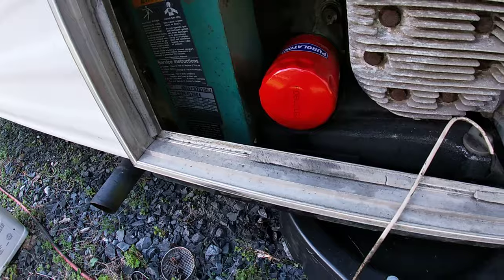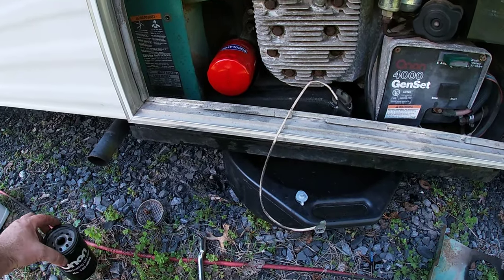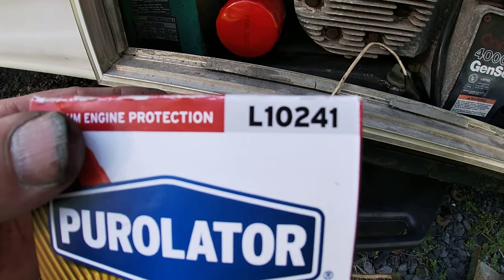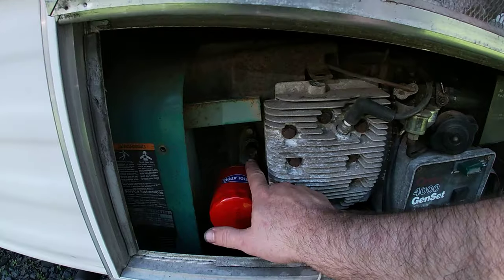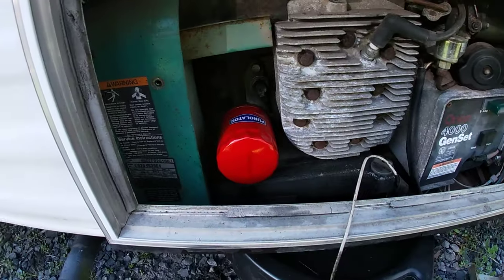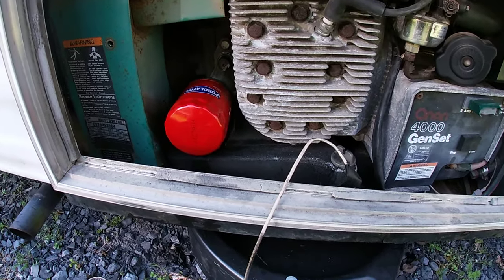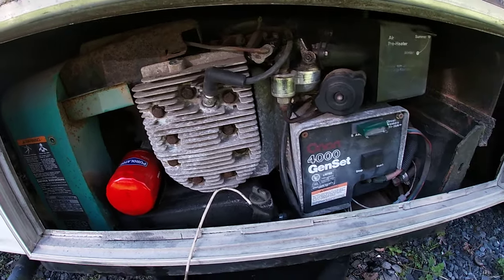After it drains, remove the oil filter. The original filter crossed over to a Purolator — it actually crossed over to about 200 different filters. I'll post links to cross-references for basically every Onan filter. While I was low on oil, I removed the pressure sensor, which uses a 1-and-1/16-inch deep well socket. I sprayed it out for quite a while with carburetor cleaner — you can use brake parts cleaner as well. Once sprayed out, I blew it out with air and stuck it back in, then put the filter back in.